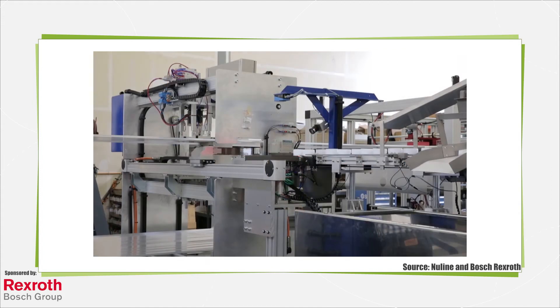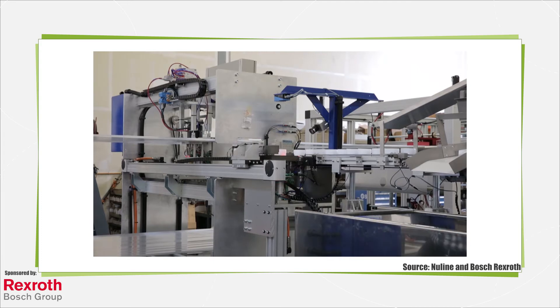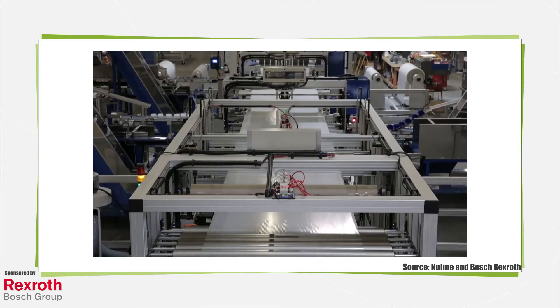Other motion controller applications include those in robotics, packaging, printing, semiconductor manufacturing, material handling, assembly, warehouse automation, and myriad other industries that make use of machinery.